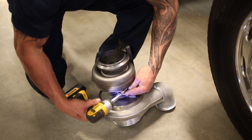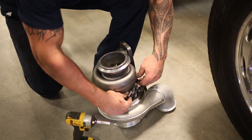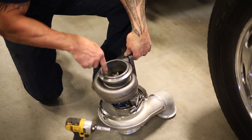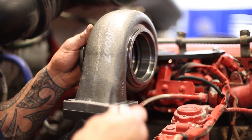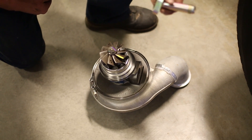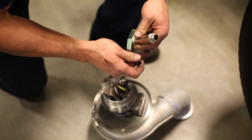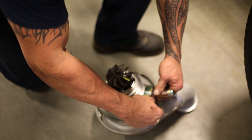I like to take the turbo apart in pieces so I don't have to handle the whole assembly at once. I take the exhaust housing off first — be really careful of the blades, we don't want to damage anything. Once that's bolted in place, it's a lot easier to bolt the oil drain on while the turbo is out, so let's do that now. Make sure the o-ring is in and just snug it up tight.